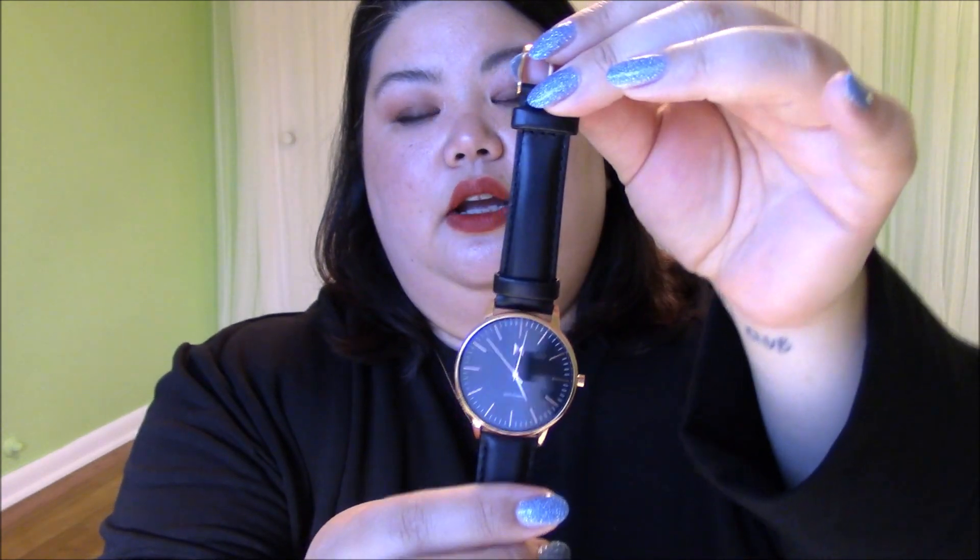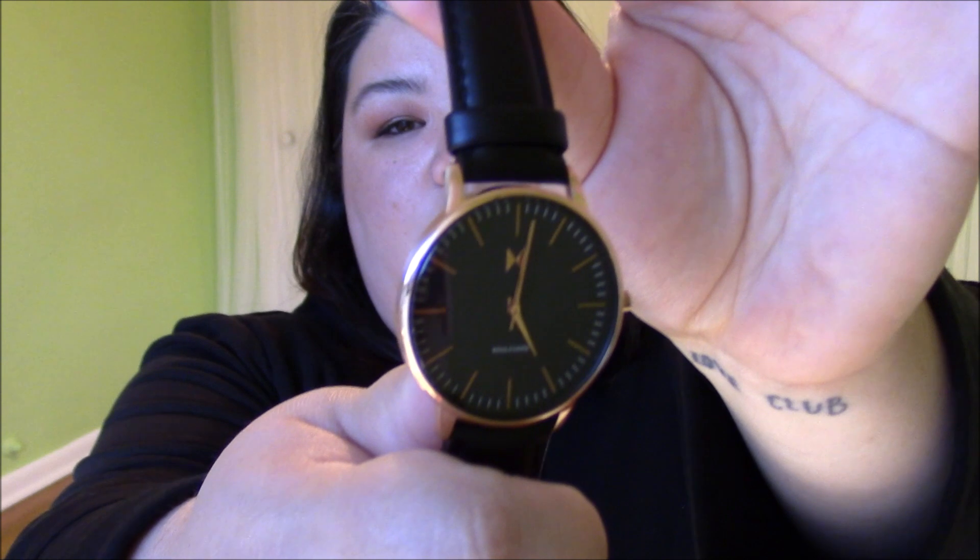Now I want to show you the watch. So here it is — I mean, you already saw a closeup, but I love how I put everything in the box. I picked this one because it has really simplistic lines and look at the face — it's really simple. I think it could go with anything. I like the colors of it. I chose the black band because a lot of the clothes I wear are on the dark side. I think it has fit in really well with my outfits and my accessories. They look great together, and they look great with the black purse that I carry all the time.